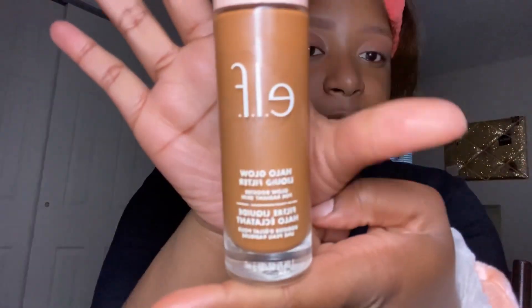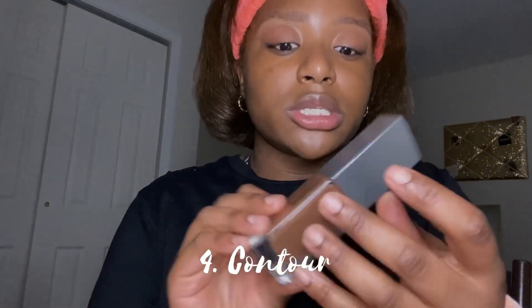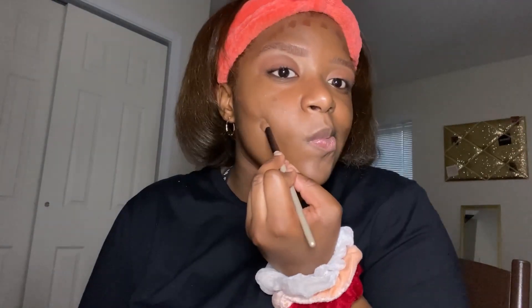I'm using a liquid filter foundation — just applying it all over. Next I do contour and I use the Believe Beauty foundation, putting dots like this. Then I use a brush like this and just swirl it in.